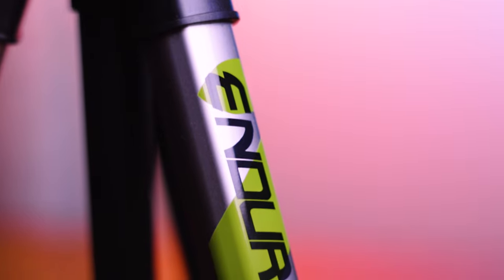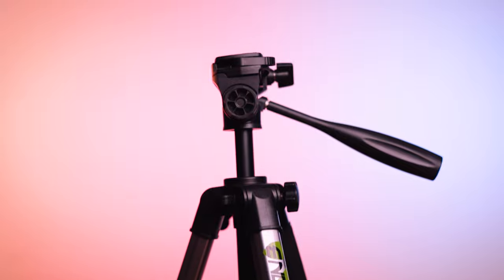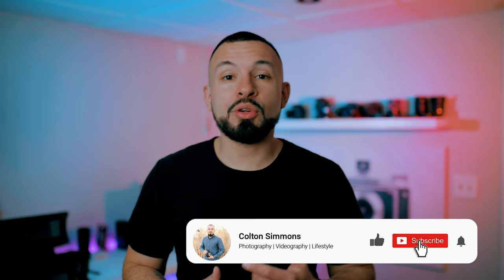Today we're going to be reviewing the Endurax 66 inch tripod. Welcome back to the channel guys. If you're new to the channel and you enjoy content about photography and videography, make sure to like this video and subscribe to stay up to date as I put out content each and every week.